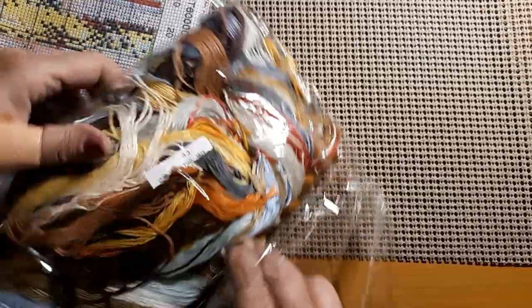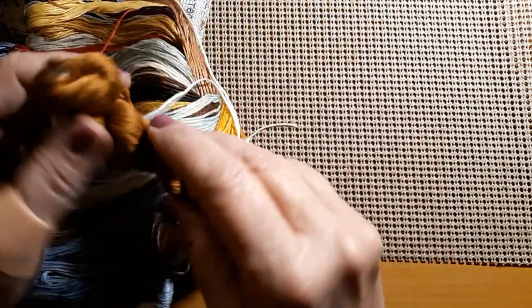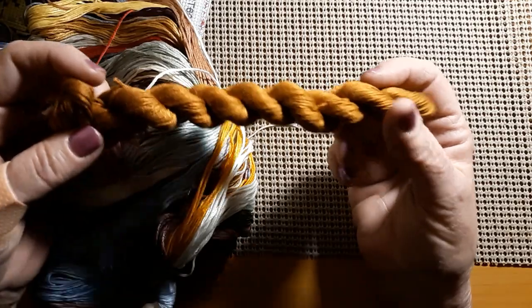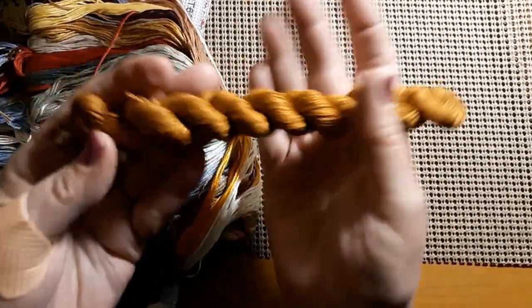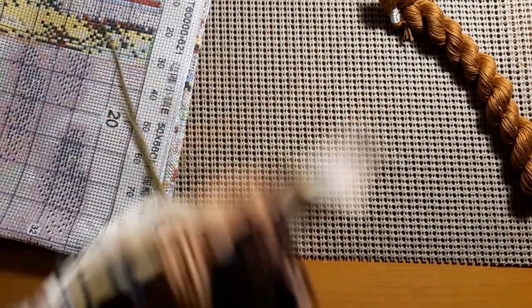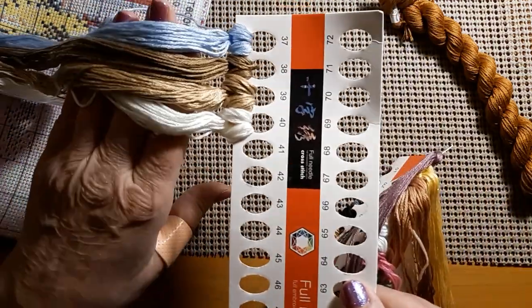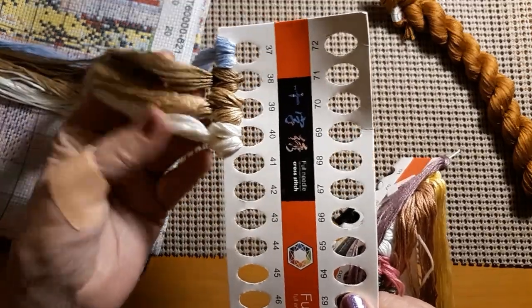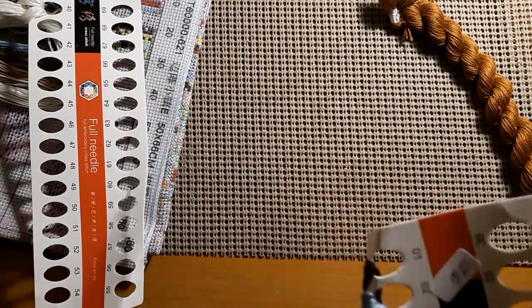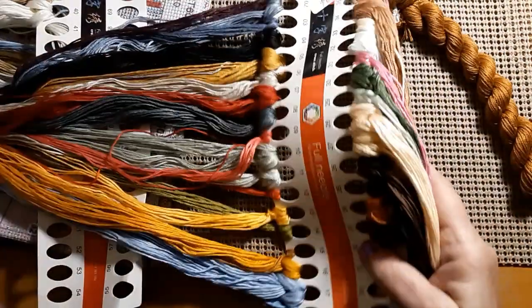I do like European buildings — they're so different from what we have here in America. Isn't that a beautiful golden brown? Just gorgeous. Look at that blue and the brown — I'm assuming that's going to be your cobblestone right there. These don't have stickers on them either. Just write the numbers on the back; they won't go anywhere and they won't erase or get into the color of the threads.